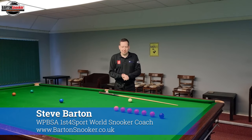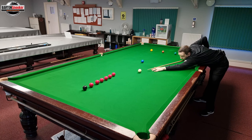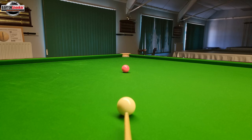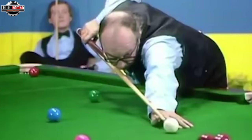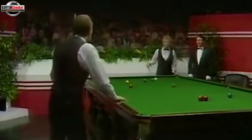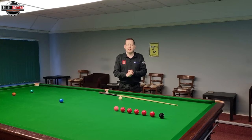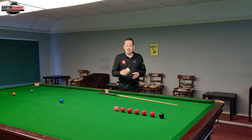Hi everyone, welcome back to another video. Today we're going to look at something incredibly important, which is the importance of controlling the white ball. We probably know that's important, but in snooker coaching videos we talk a lot about straight cueing and developing that straight cueing action. Have you ever wondered why you see a player at the club who hasn't got a very good technique but can make lots of good breaks? That is because they're able to control the cue ball very accurately.